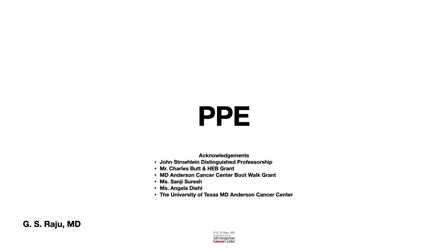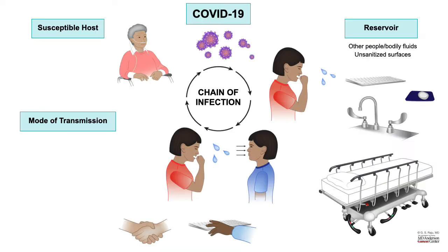Greetings. Let us talk about PPE, that is Personal Protective Equipment. There are two ways that we could block the chain of infection. One is by practicing proper hand hygiene, and the second one is by wearing Personal Protective Equipment.